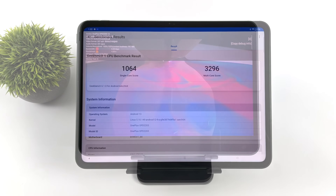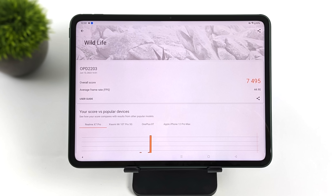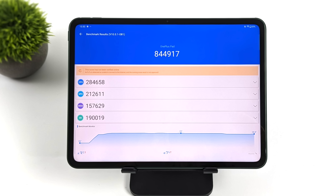I wanted to give you a look at some benchmarks. First up, Geekbench 6 — single core 1064, multi-core 3296. I was expecting a little more on single core given the X2 core, but overall it's on par with what this thing should be. Moving to GPU benchmarks, we've got 3DMark Wildlife — total score 7495, which is a Vulkan benchmark for the Mali GPU. The final one was Antutu, coming in with a total score of 844,917. Compared to something like the Snapdragon Gen 1 in the Galaxy Tab S8, S8 Plus, and S8 Ultra, that averages around 940,000 — so the Snapdragon Gen 1 can beat out the Dimensity 9000 in synthetic benchmarks. But let's see how this thing handles real-world native Android gaming.